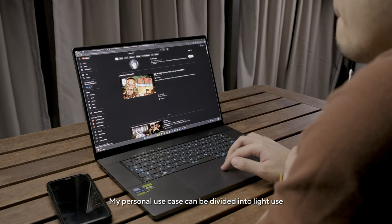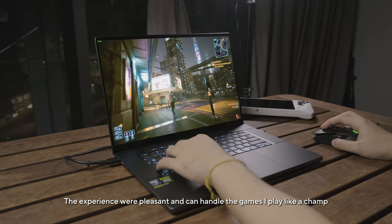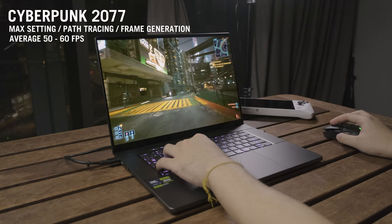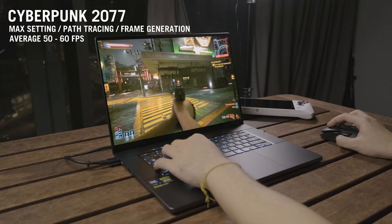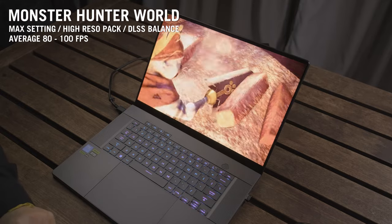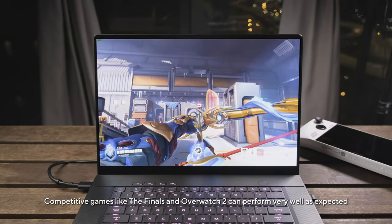My personal use case is divided into light use and gaming. During gaming with Armoury Crate set to performance mode, the experience was pleasant and it handled everything like a champ. Cyberpunk was tested at maximum settings with path tracing, and I could still run the game hovering around 50-60 FPS with DLSS balanced and frame generation — a real treat. Monster Hunter World, an older title without frame gen support, ran at 80-100 FPS on maximum settings with DLSS balanced. Competitive games like The Finals and Overwatch performed very well, as expected.